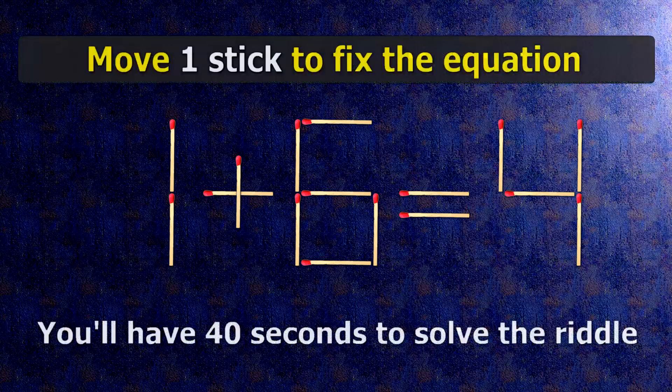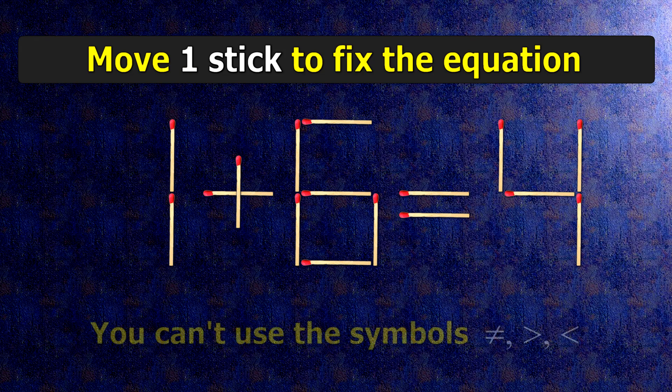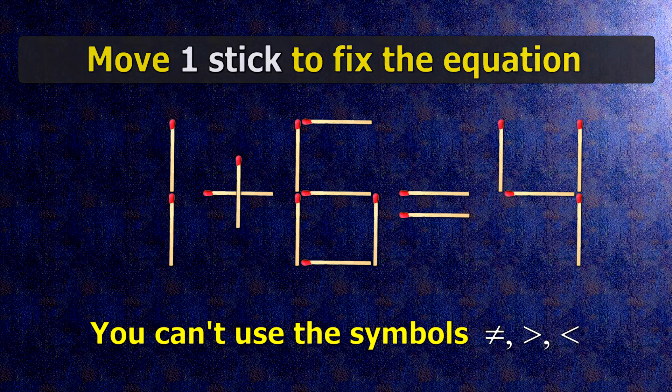We have the equality 1 plus 6 equals 4. Our equality is wrong. We need to move one match to make our equality correct.